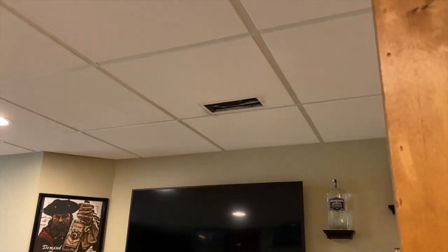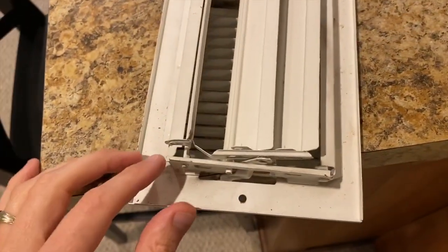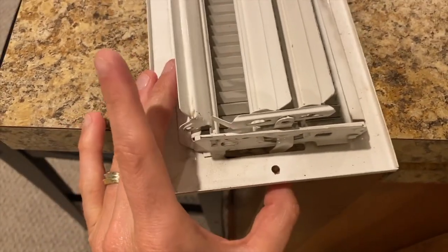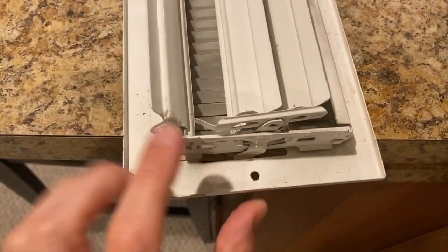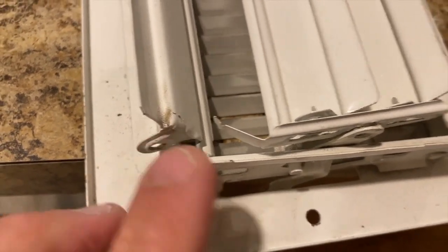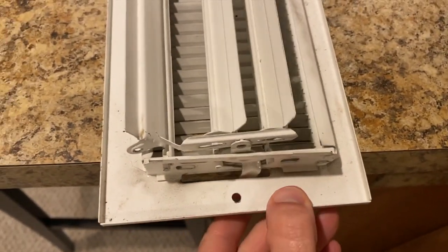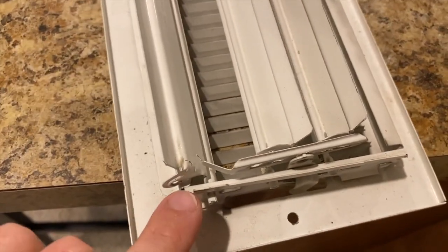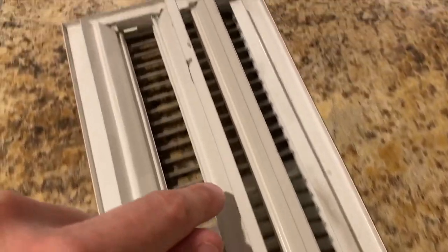A couple things I want to show you: as you move that little lever back and forth, this little piece right here is supposed to be inside that hole. So what I can do is realign these and shift this back into that hole - that will fix this portion. However, the center portion here...